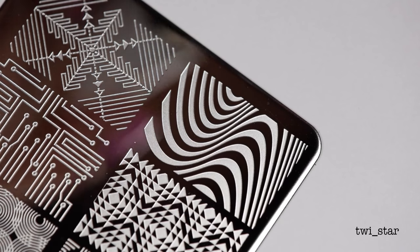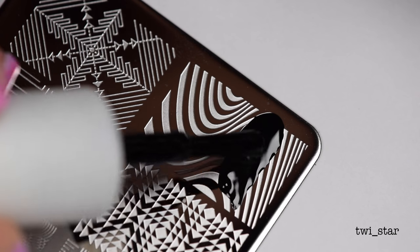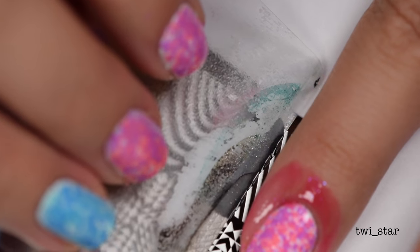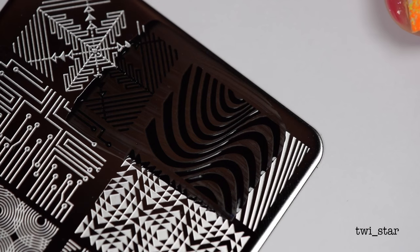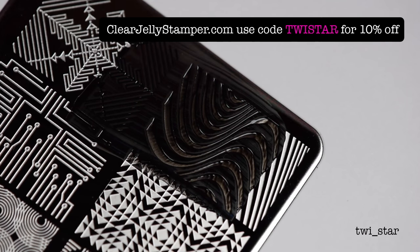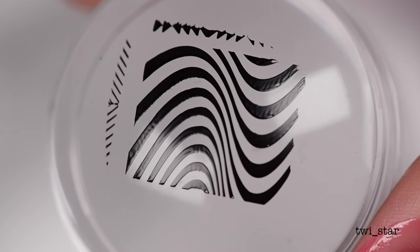The stamping plate I chose is from the Bundle Monster Music City collection — link down below — and I went with my favorite Big Bling Stamper from Clear Jelly Stamper. This is an awesome combo. I stamped five nails and I only had to do five pickups. These worked so well together. Look at that — it's perfect.